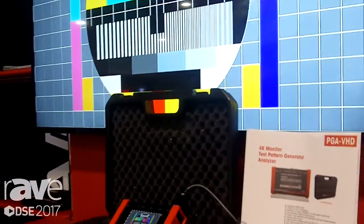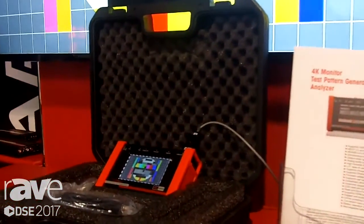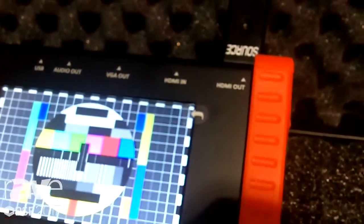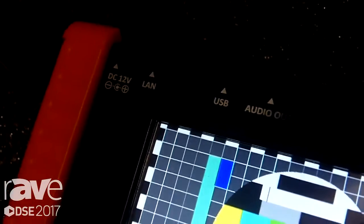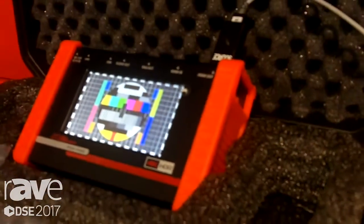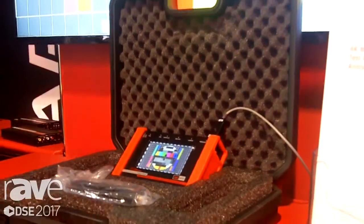What you're looking at here is a handheld device. It's battery operated with a battery life of four to six hours. It offers a multitude of different patterns, and it also acts as an analyzer, analyzing the HDMI signal coming in. It supports resolutions up to 4K60 at 4:4:4 with HDR support. It also serves a third purpose, acting as a local monitor so you can take the HDMI input and validate that a signal is coming in if for some reason you're not seeing video up on your projector while up on a ladder.